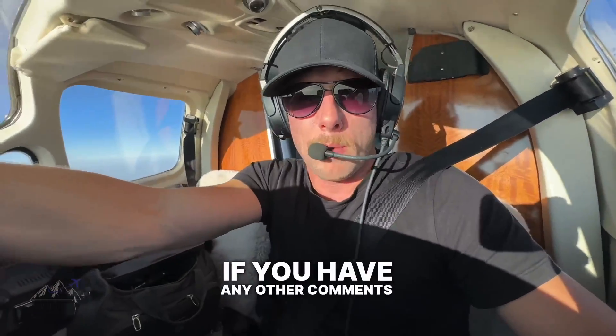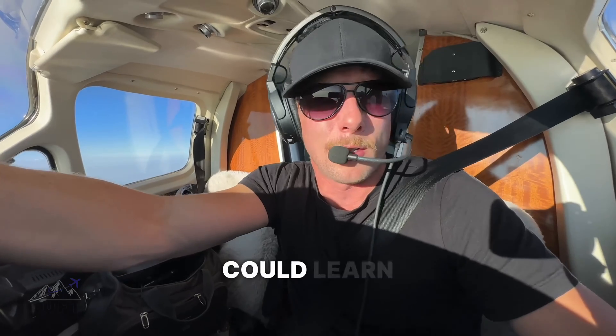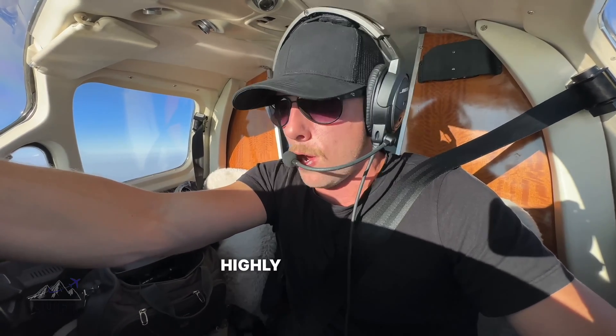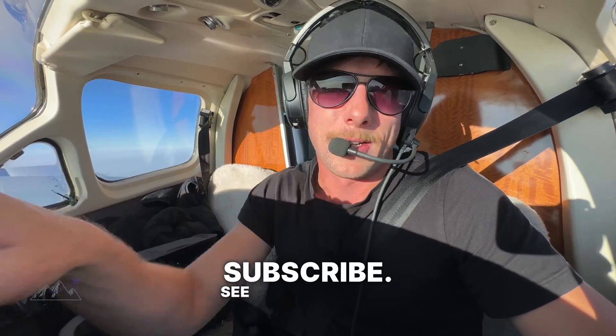If you have any other comments or recommendations for maybe other pilots, or other things that maybe I could learn from, then I highly recommend put them in the comments down below. Happy and safe flying everybody, and don't forget to like and subscribe. See everybody.